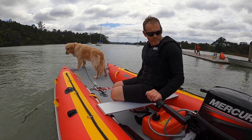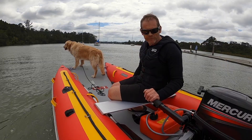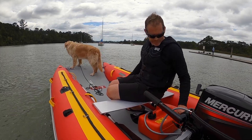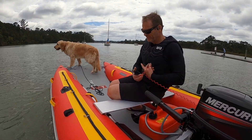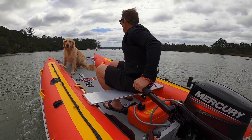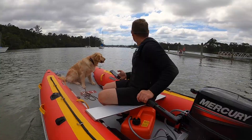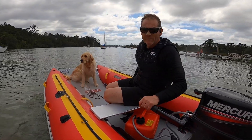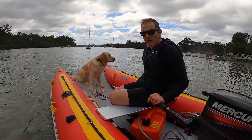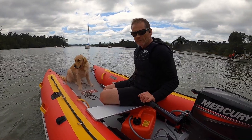We're out here again with the Mercury 9.9. I've put the camera at a different angle just to give you a different perspective of the boat. We're starting off with a very standard Mercury 9.9 prop to see how that goes. Then we've got the standard Mercury prop which I've modified myself, just to see if we can squeeze a little bit more performance out of it.